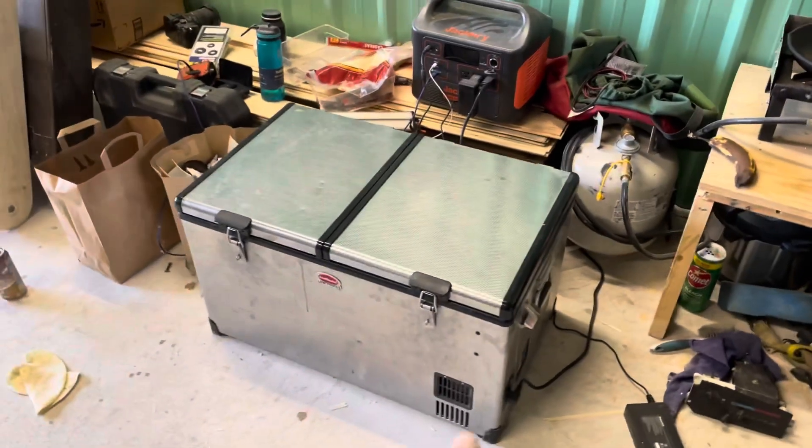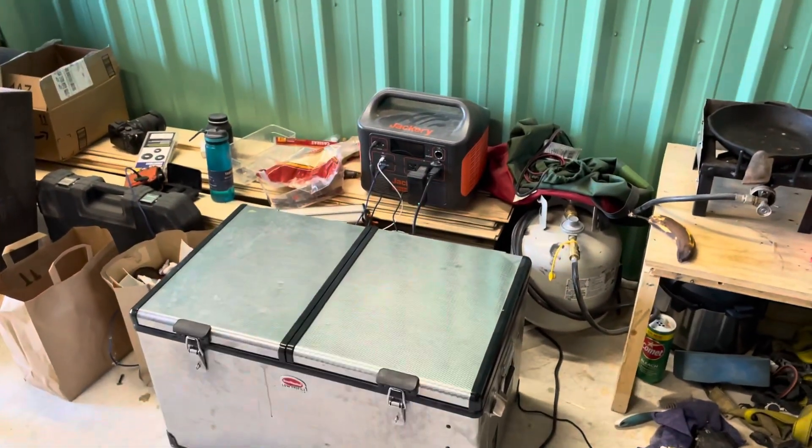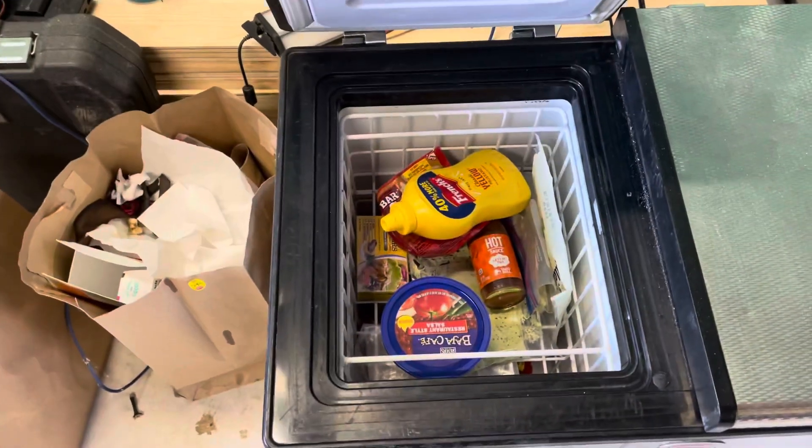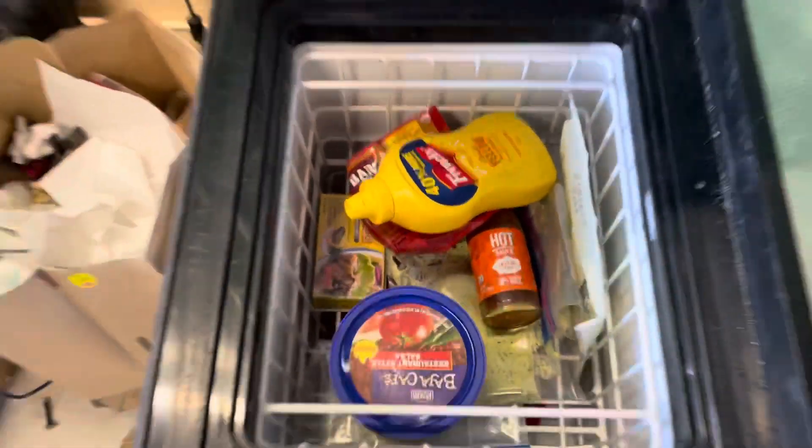I've been keeping my Snowmaster running inside the shop with my Jackery 1500 so I can keep some food inside the shop and have lunch. Taco Bell hot sauce — always a must.